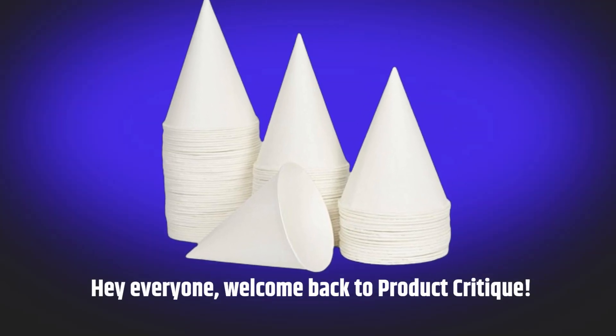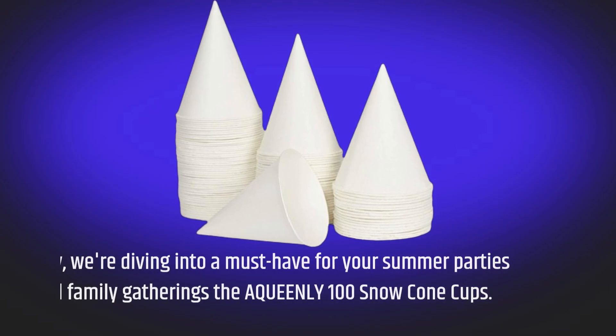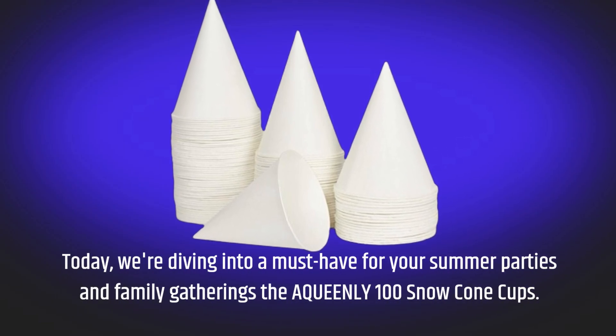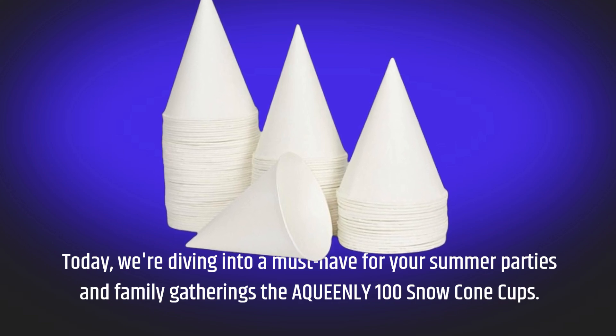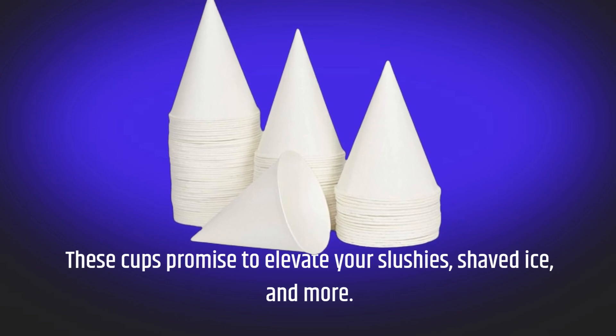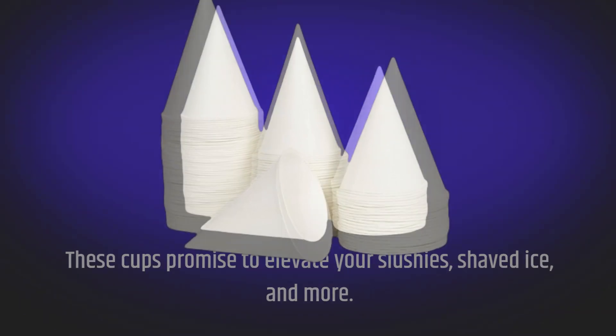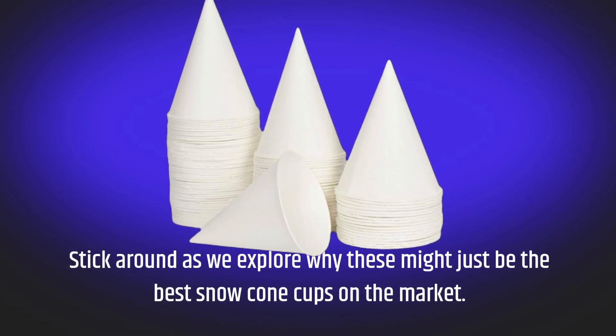Hey everyone, welcome back to Product Critique. Today we're diving into a must-have for your summer parties and family gatherings — the AQUEENLY 100 Snow Cone Cups. These cups promise to elevate your slushies, shaved ice, and more. Stick around as we explore why these might just be the best snow cone cups on the market.